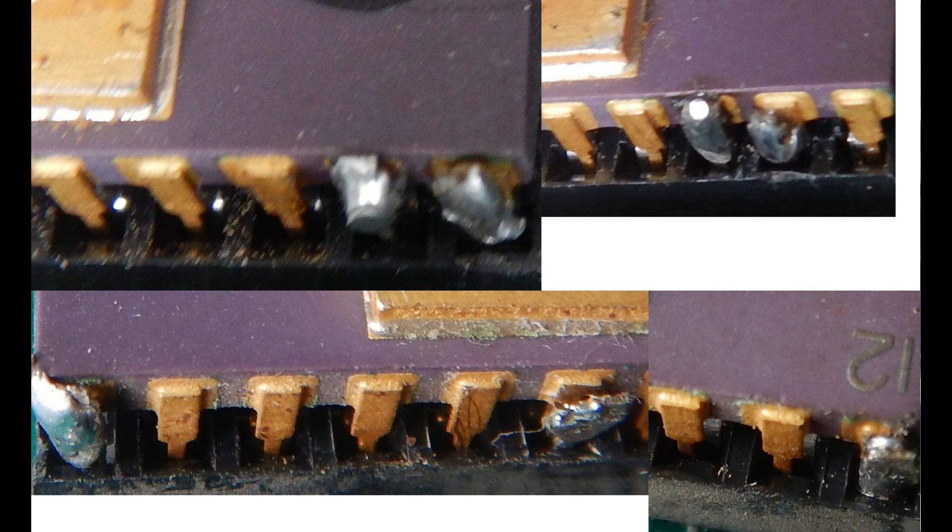Some pins of the EPROMs were corroded and did break when I removed them from the sockets for dumping their content. I've soldered new pins, but in the end I decided to substitute the damaged EPROMs, since also the sockets are not of very good quality.